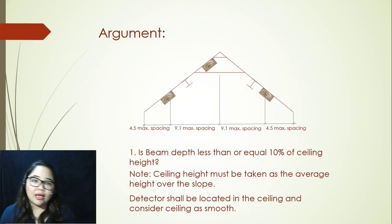Moving on to our next slide, we have a new illustration. It's still the same sloping ceiling but this time it has a beam construction. The argument is: is beam depth less than or equal to 10% of ceiling height? Ceiling height is the average height over the slope — you get the highest and the lowest height. If it's less than or equal to 10%, you can then consider it as a smooth ceiling and place your smoke detector in the ceiling accordingly.